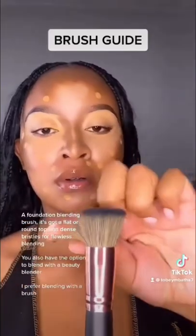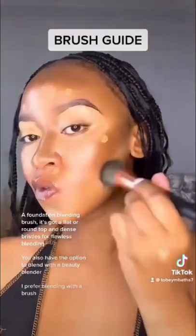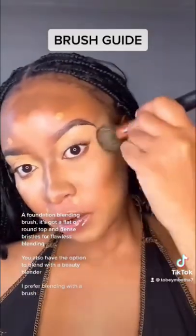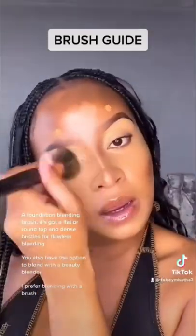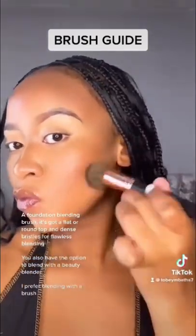A foundation blending brush — it's got a flat all-round top and dense bristles for flawless blending. You also have the option to blend with a beauty blender, though I prefer blending with a brush. You can also use the beauty blender to apply your translucent powder.